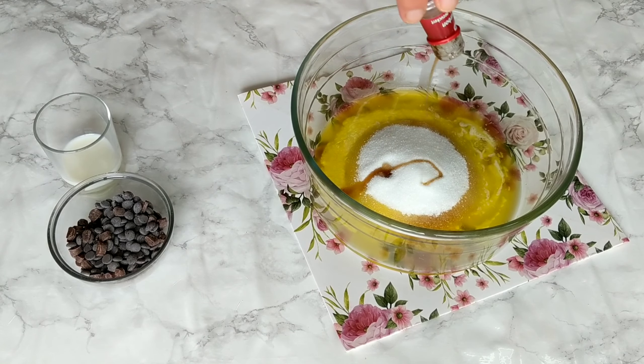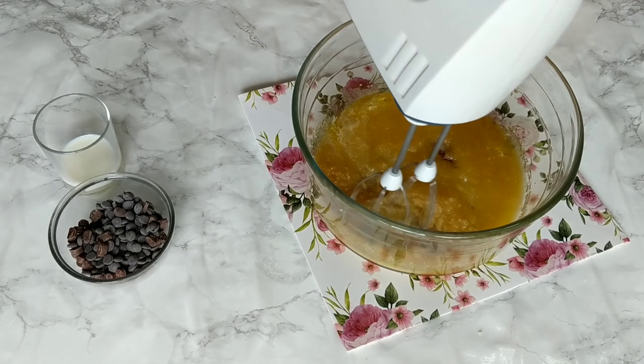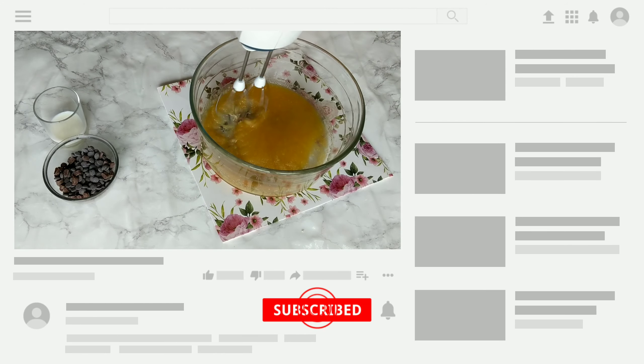Go ahead and add the sugars — we have brown sugar and white sugar. I also have some vanilla infused sugar because I really like the flavor of vanilla beans. You can also just add vanilla extract. Then go ahead and mix everything together until they're well combined.